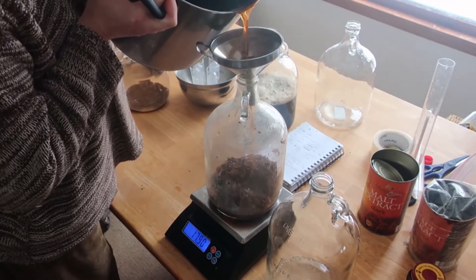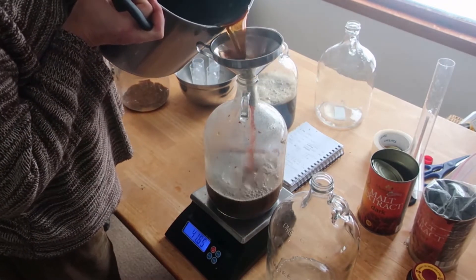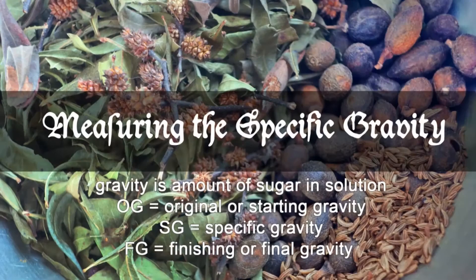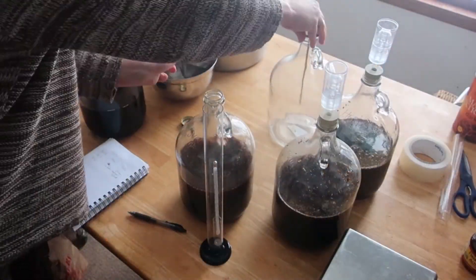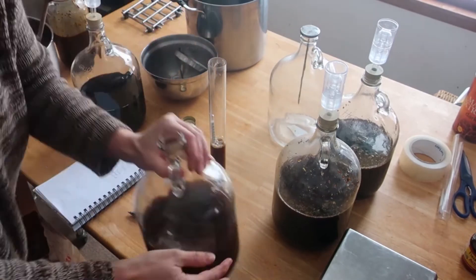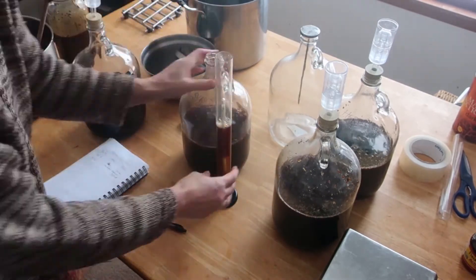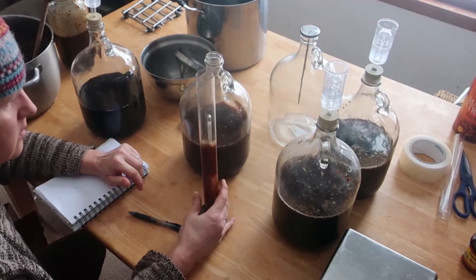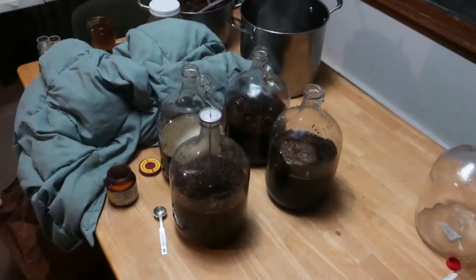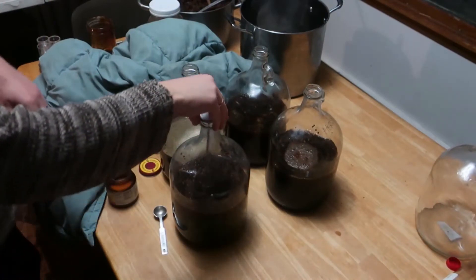The two gruit bases are based on post-period recipes from the 16th and early 19th century. The original or starting gravity is measured of each sample before the yeast is added. I use a brewing hydrometer to read the amount of sugar in solution, which combined with the final reading makes it possible to calculate the percentage of alcohol generated by the yeast.